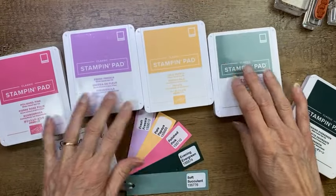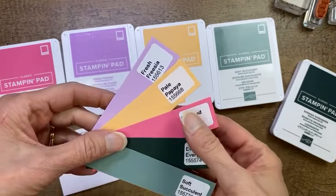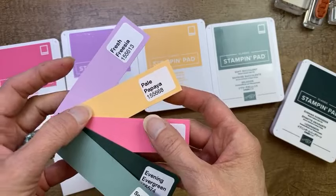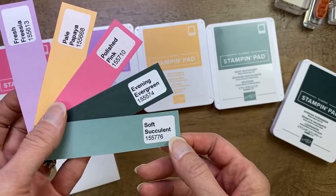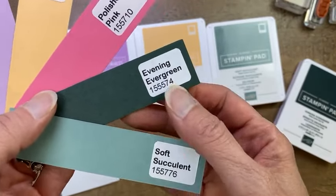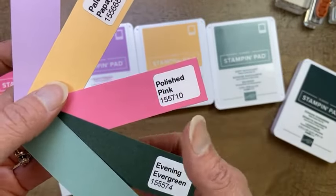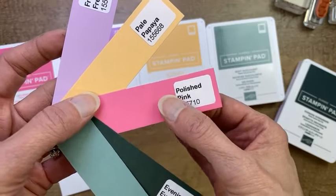These are the new Stampin' Up In Colors — drop a comment below and let me know what your favorite is. We have Fresh Freesia — and you'll notice I'm wearing something as close to Fresh Freesia as my wardrobe comes, which is pretty close! We also have Pale Papaya, Polished Pink, Evening Evergreen, and Soft Succulent. Soft Succulent is a beautiful, soft, soothing, calming green. Evening Evergreen is rich and great for masculine cards, pine trees, forest, and outdoor cards. Polished Pink is absolutely lovely — I think it fills a nice niche in our color line. I'm very excited about this color too.